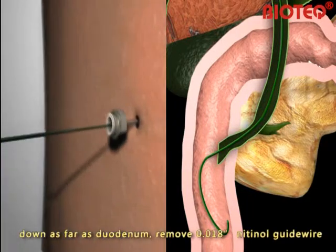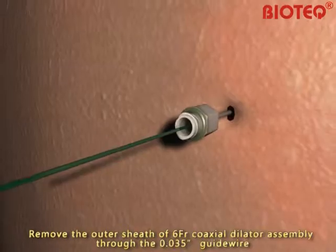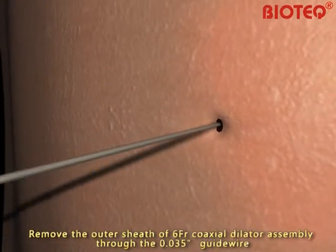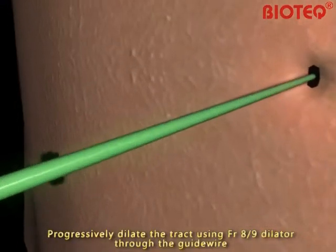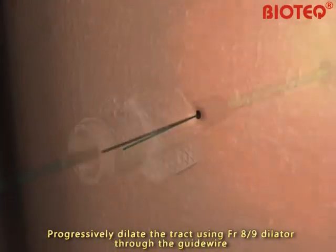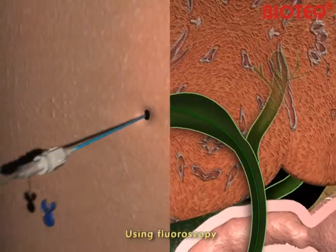Remove the outer sheath of the 6-French gauge coaxial dilator assembly through the 0.035-inch guide wire. Progressively dilate the tract using the French gauge coaxial dilator through the guide wire. Using fluoroscopy,